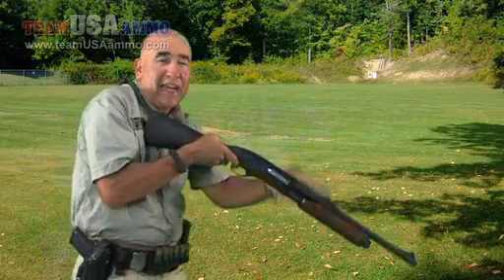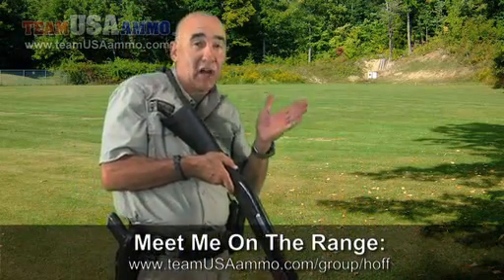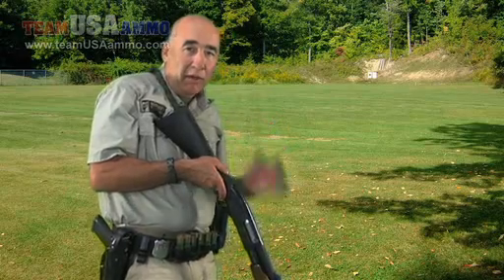Get into that trigger as fast as I can. That's the time I have allotted to get my sights on target, and I want to snap that comb of the stock to the cheek and get that cheek weld at the same micro-moment.